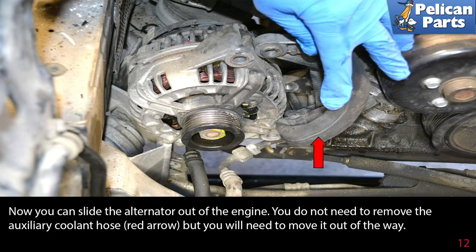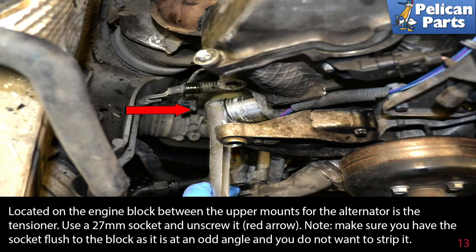You do not need to remove the auxiliary cooling hose (red arrow), but you will need to move it out of the way. Located on the engine block between the upper mounts for the alternator is the chain tensioner. Use a 27 millimeter socket and unscrew it (red arrow). Make sure you have the socket flush to the block, as it is at an odd angle and you don't want to strip it.